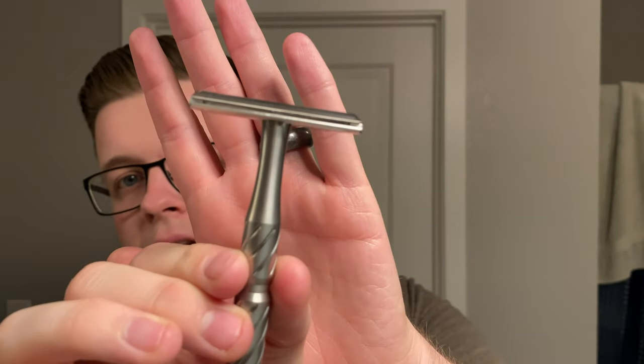My razor of choice today, as you may have seen by the title — I've had this razor before. This is the Blackland Vector. Honestly, I don't think I gave it a fair shout the first time around. My preferences for razors have changed ever so slightly, and the blade feel I get on this is much more tolerable than it was when I tried it a few months ago. I have shaved with this again since getting it back and I really enjoy the shave.